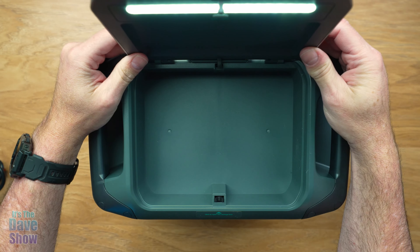Besides the storage compartment, you have heavy-duty handles built in. This thing is about 27 pounds so it has a little weight to it, but it's easy to carry with the handles. Now I have this laying on one side so you can see it better on camera — you probably wouldn't do that in normal usage.